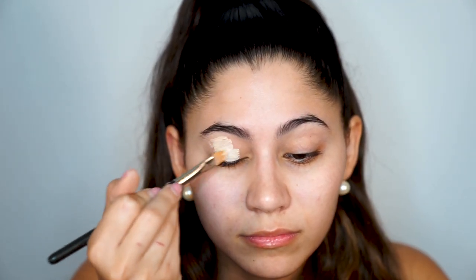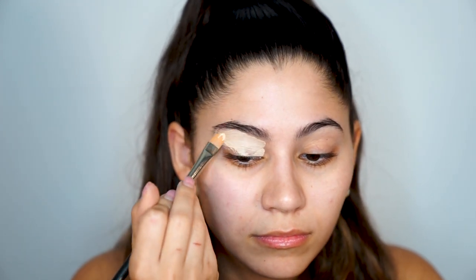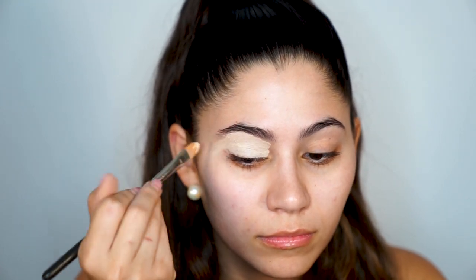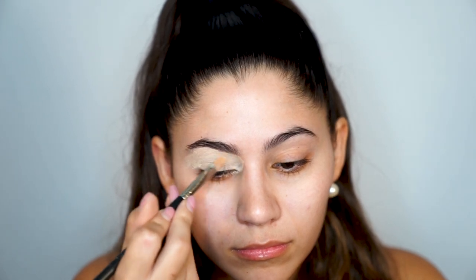The first thing I'm going to do is prime my eyes using the NARS Smudge Proof Eyeshadow Base. Next I'm going to apply my Pro Longwear Concealer in NC20 all over my eyes as another eyeshadow base. If you apply concealer all over your eyes, you don't have to use a primer, but I used primer because I have super oily eyelids.